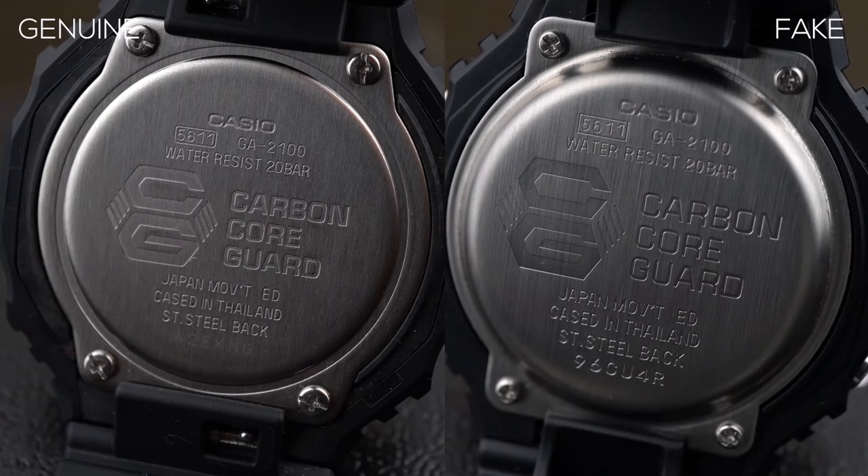By far the biggest difference you can see is the look of the back case. On the fake one, it's bulging out — nowhere near what we see on the original watch. That's probably why many sellers of this fake watch do not post the back case image. If you have doubts whether the watch is original or not, try asking the seller for a back case photo. The fake has a huge bulge compared to the original, which is pretty flat.